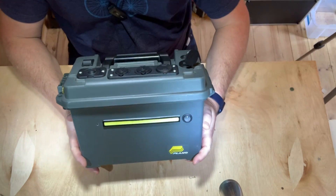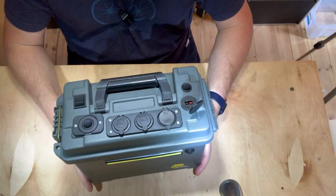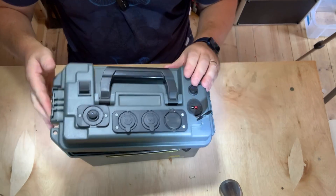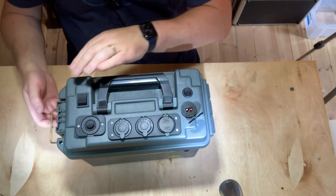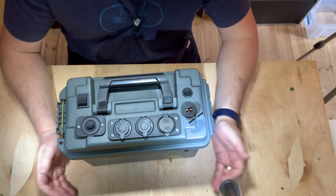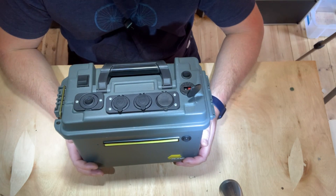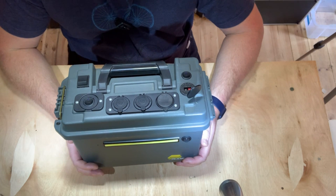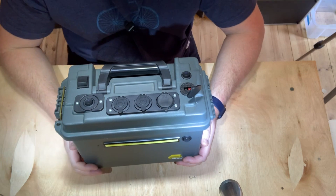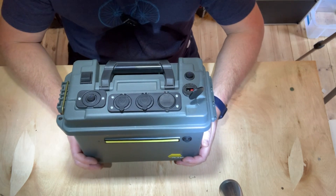You probably recognise this ammo box. We don't use them as ammo boxes over here. This was previously a solar generator — inside the lid there's a white plastic shelf with the solar charger controller and the outlets. It was kind of a self-contained waterproof casing. I've gone for a slightly different style because the battery is slightly larger on this one than the previous batches were, and I wanted more outlets and more inputs.